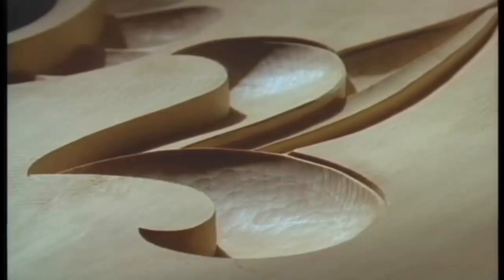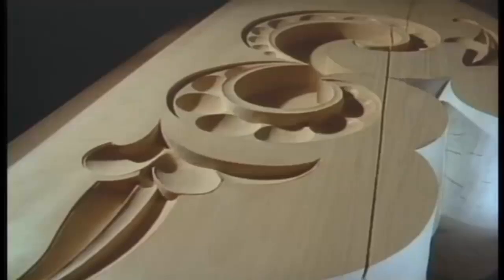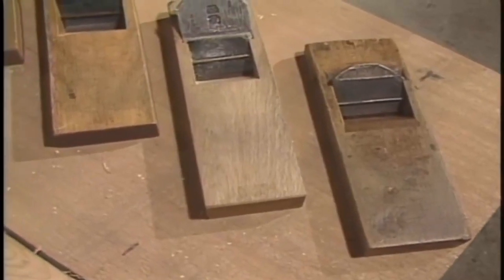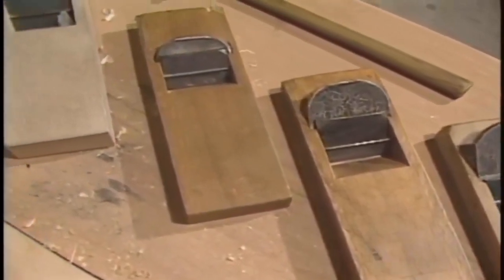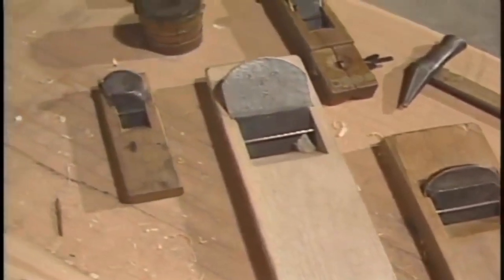This is how the carvings of buildings are completed. Planes are known to have the most variety of all carpenter's tools. The planes you see here with the same shape are all smoothing planes, but the way you use each is different.